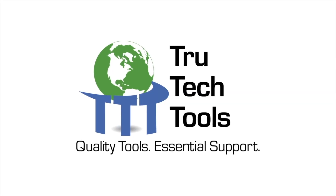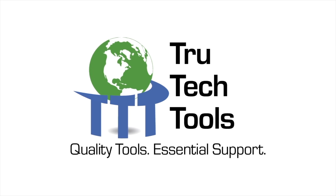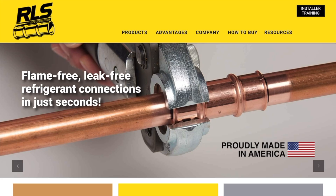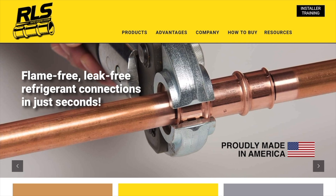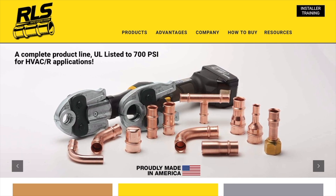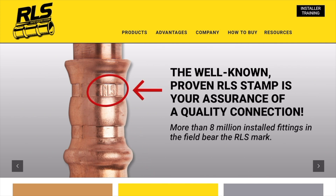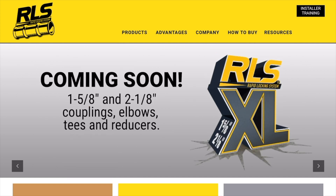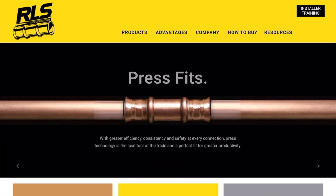This video is brought to you by True Tech Tools — quality tools, essential support. And by RLS. RLS press fittings let you make a permanent and reliable mechanical connection in just 10 seconds without the need for brazing. They were specifically designed and engineered for use in high-pressure HVAC and refrigeration systems, fully registered and listed to UL 207 for pressures up to 700 psi. For more information go to rapidlockingsystem.com.